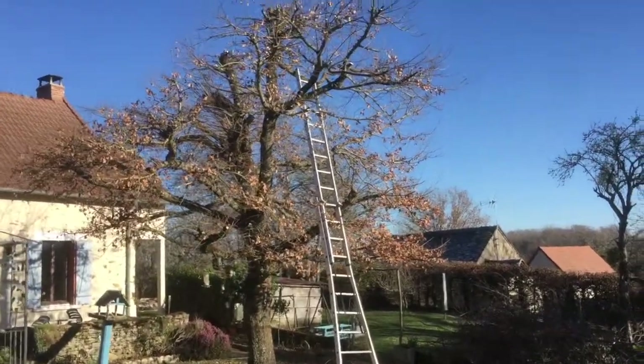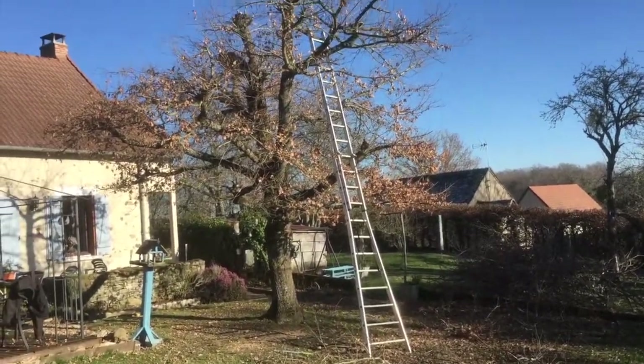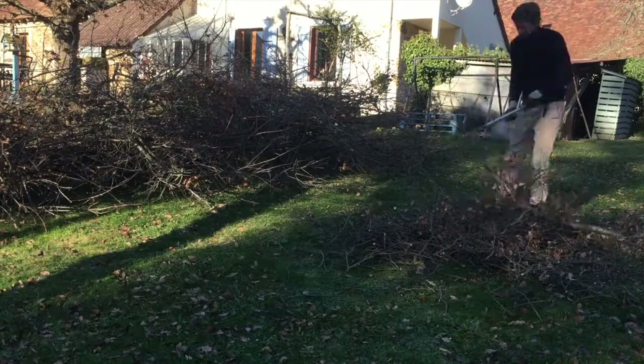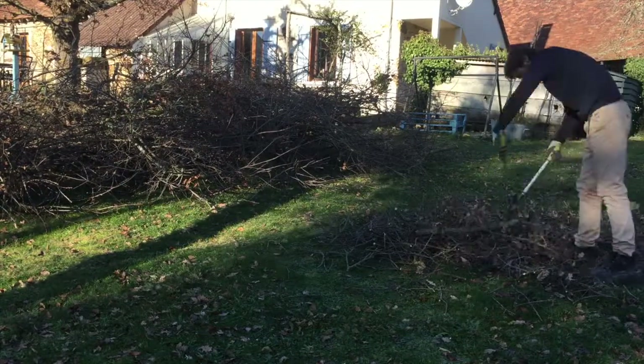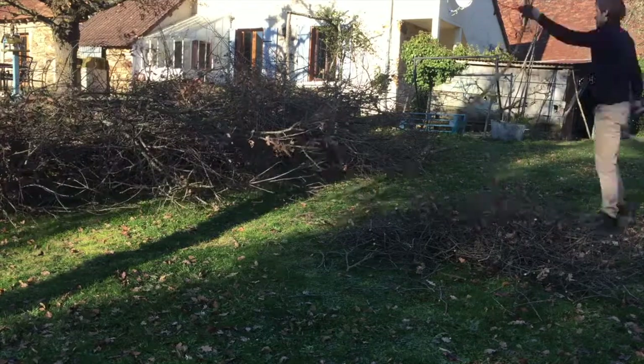Here's my ladder up at the top of our oak tree. I've just been cutting the top branches off and then chopping all of the smaller branches into little bits, which we will use for kindling. We'll probably let them season for a year and use them next year.